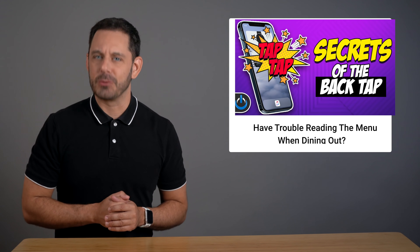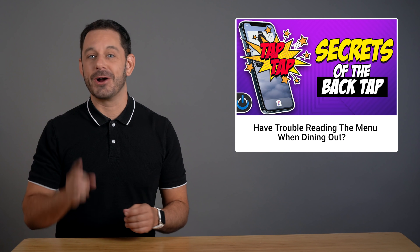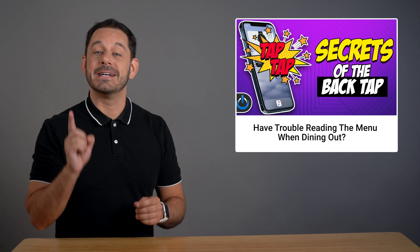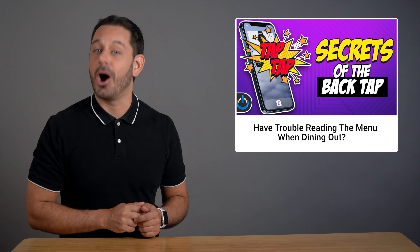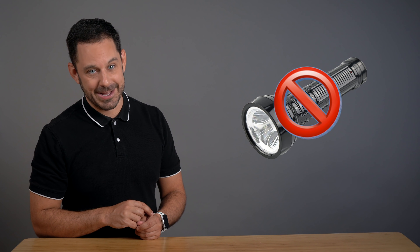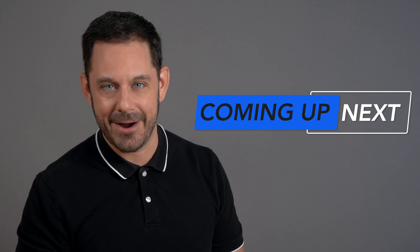Hey folks, if you have trouble reading the menu when you go out to a restaurant, then be sure to keep watching because today I'm going to show you a nifty little tool that is perfect for hard to read situations. And no, it's not the flashlight. That's coming up next on Tech Talk America.